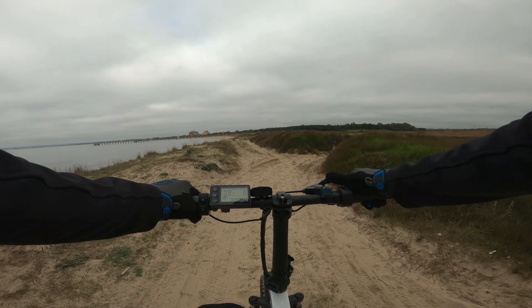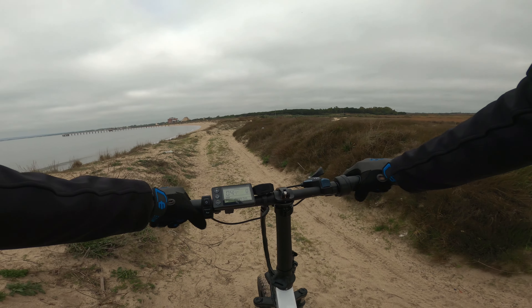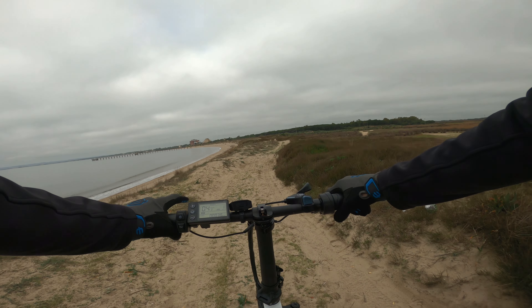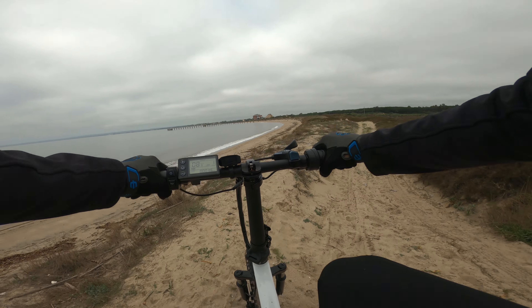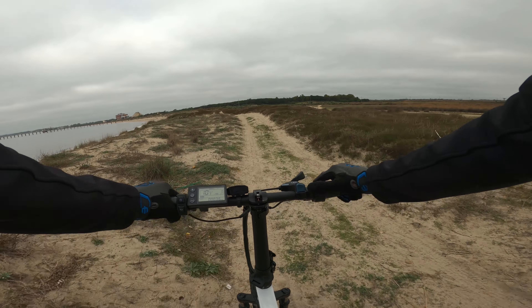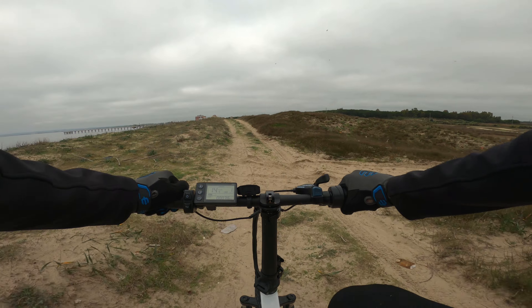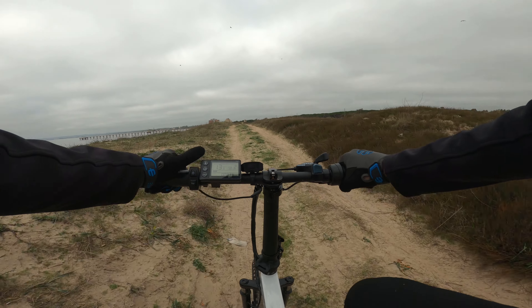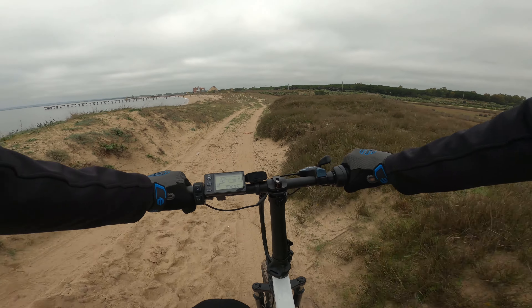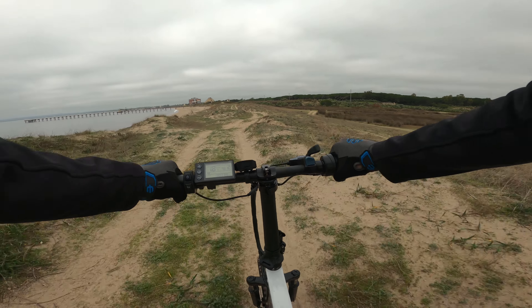Iniziamo subito con la 20F Plus, il nuovo modello di ADO. Con il motore spento sulla sabbia diventa leggermente pesante, ma basterà attivare l'assistenza e il motore andrà a spingervi in maniera fluida e decisa, consentendovi di superare anche i tratti davvero impegnativi. Il primo livello di assistenza vi consente di raggiungere circa i 15 km/h, mentre con il secondo si passa a circa 20 km/h. Naturalmente siamo sullo sterrato quindi la velocità sarà più ridotta.